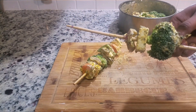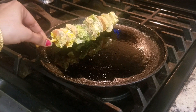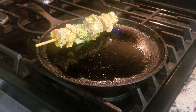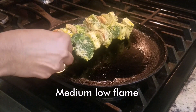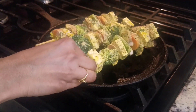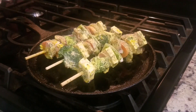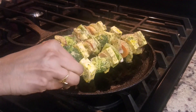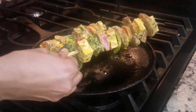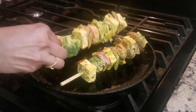In a hot tawa, grease some oil and add the tikkas. Keep the flame on medium-low and cook. Now this side is nicely cooked, so turn it to cook on the other side.